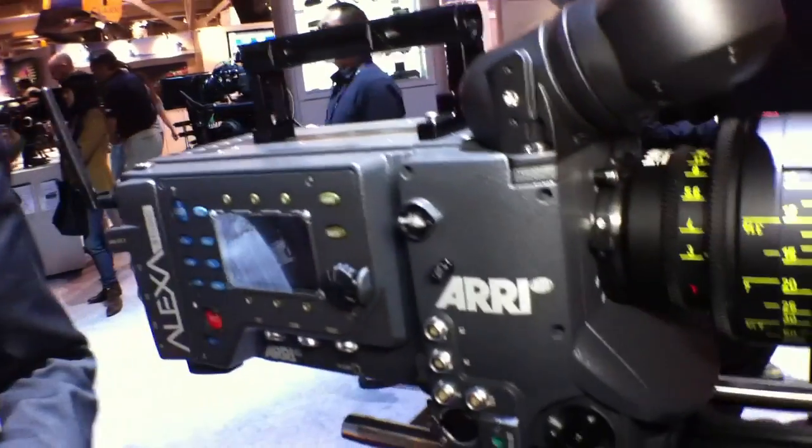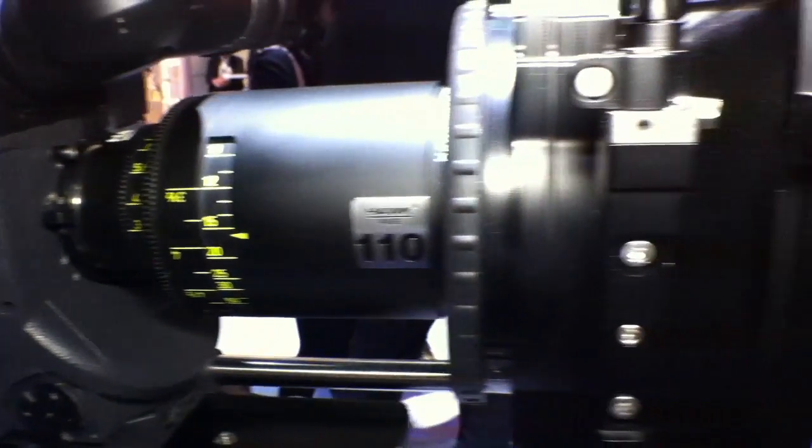In the Alexa Studio we are using the same sensor as in all Alexa cameras. The only difference is that in the other Alexa cameras we are reading a 16x9 area of the sensor, whereas in the Alexa Studio we are using the full 4x3 sensor area. We are using 2880x1620 pixels in the standard Alexa and the raw pixels.